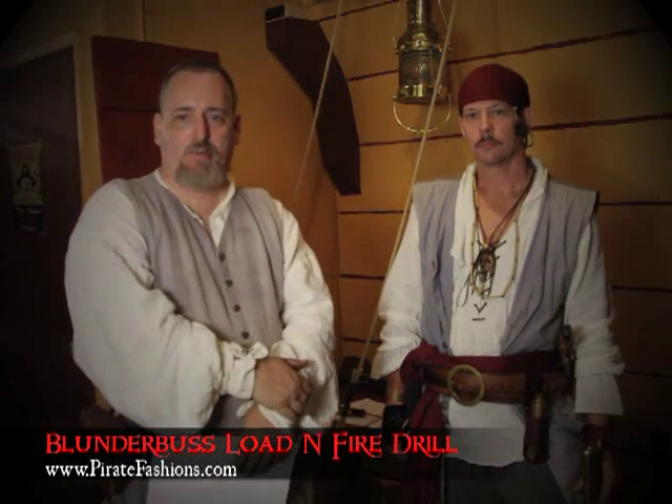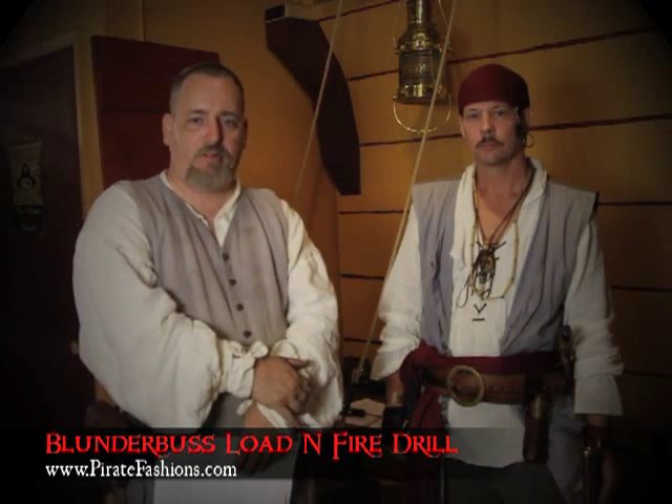Hello, my name is Michael with Pirate Fashions and today we're going to demonstrate the loading and firing drill for our blunderbuss.